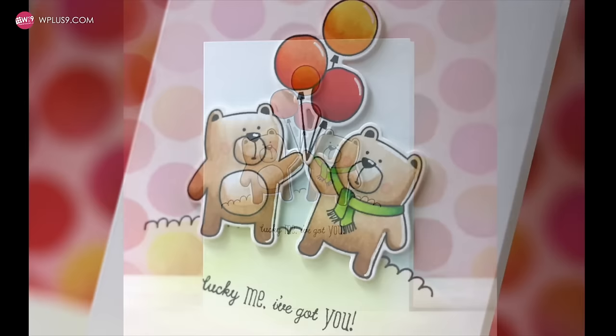This card is finished. Thank you so much for joining me. I hope you have a wonderful day and I will see you next time.